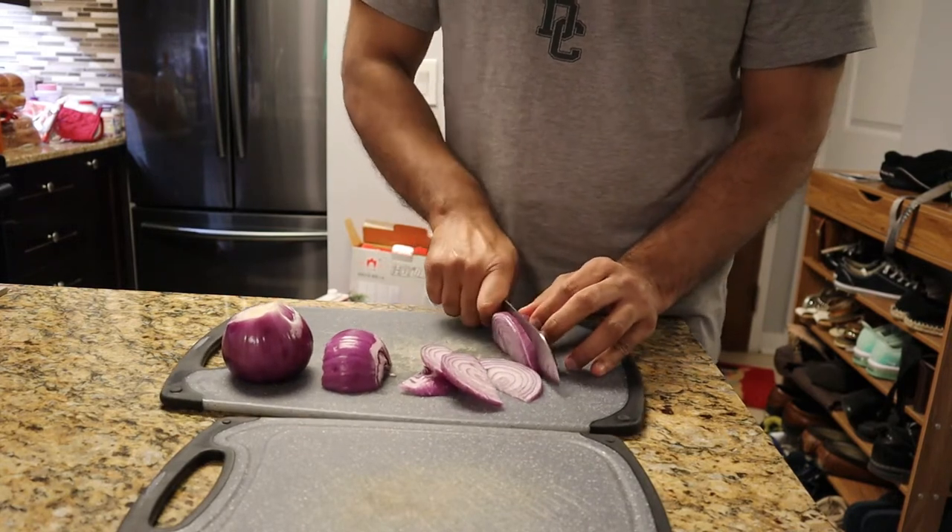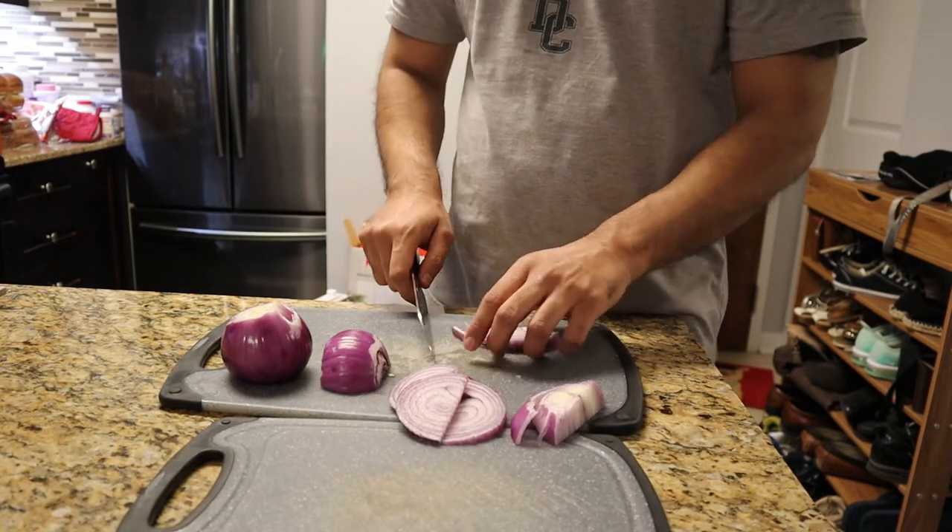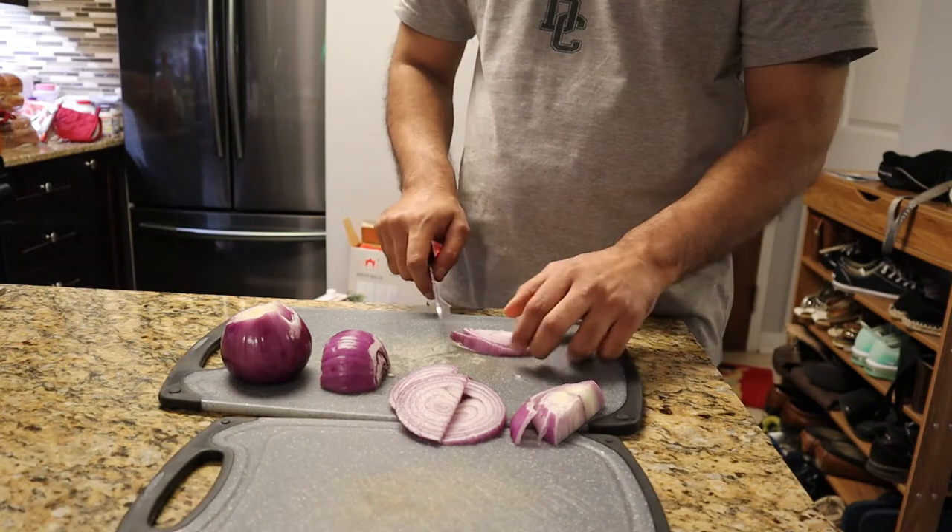You need a better knife. I know — that's one thing I want, a knife set. A knife set is expensive though.